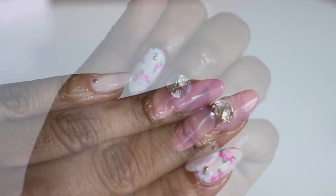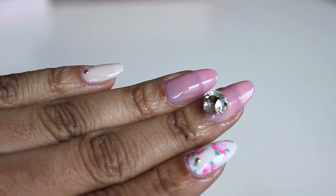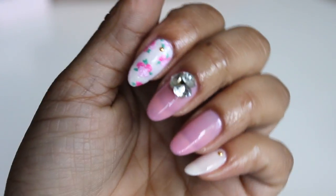Go ahead and apply any embellishments that you want to, and then apply your top coat. But don't forget your cuticle oil, because this is the most important step. Now we're really done. I hope you liked the tutorial. If you did, you know the best way to let me know? Go press that thumbs up button — give me a thumbs up and I'll give you one back.